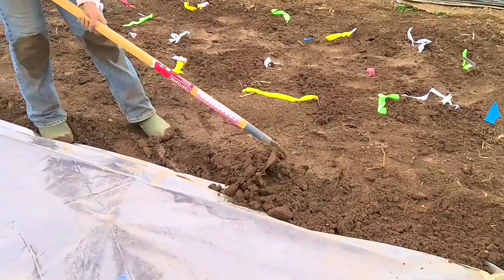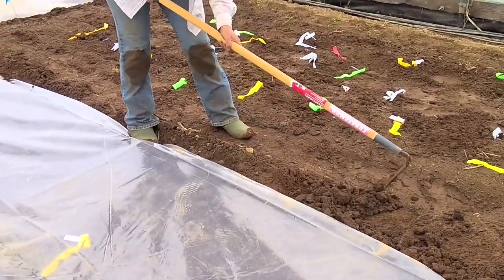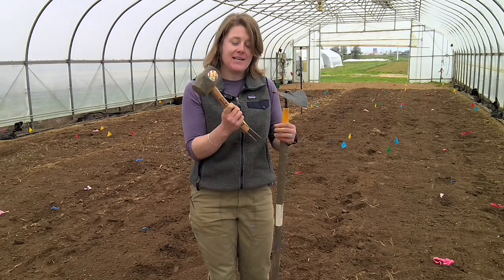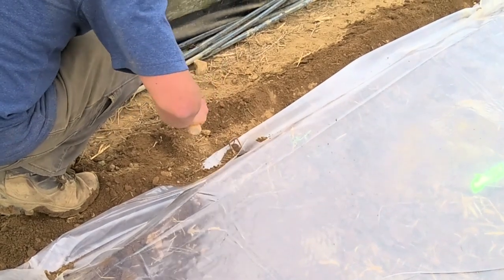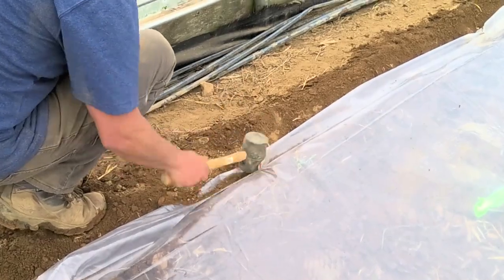You don't want air getting in. That is why we're doing a couple of extra steps to secure the plastic and make sure no air gets in. You want it tight, against the soil surface, with no air coming in or out. The mallet is to hammer in the staples. You may not need it — the soil may be so moist that you can just push the staple in — but after hammering a few staples, you start to be appreciative of the mallet.